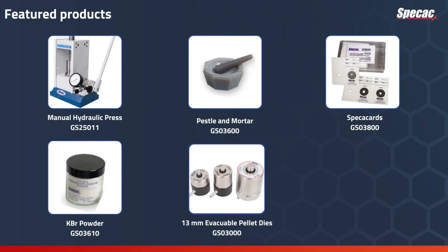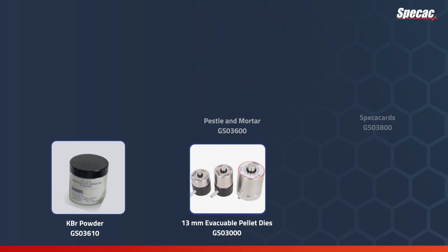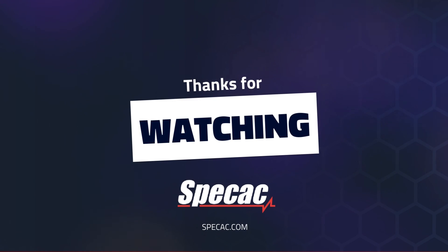On the screen are Specac products used in this sample preparation method. You can find them by SKU number or by name on Specac.com. Thank you for watching — visit our website at Specac.com for more information.